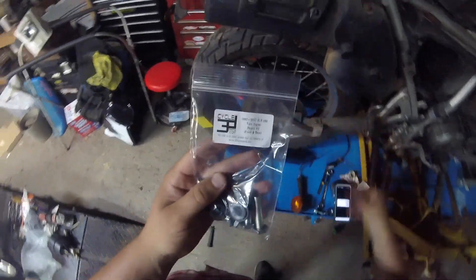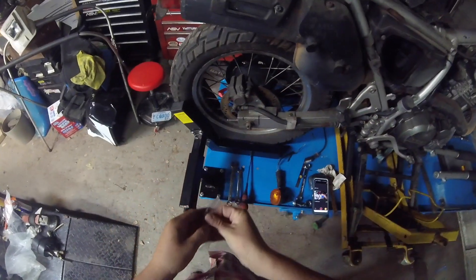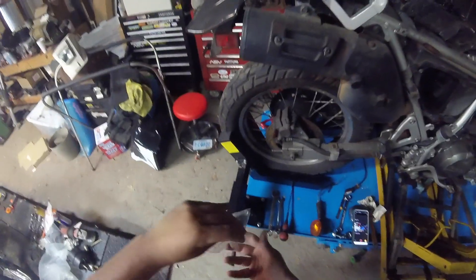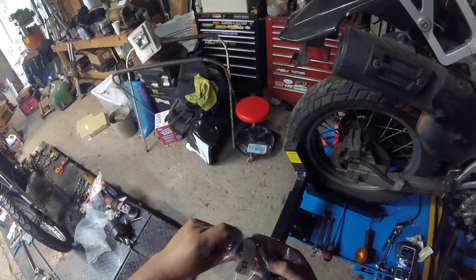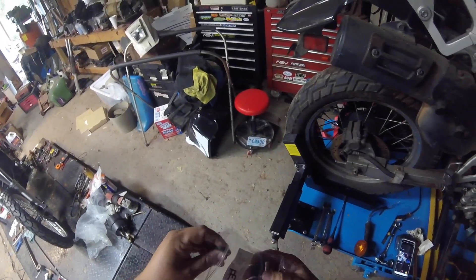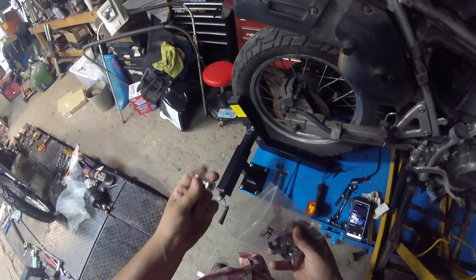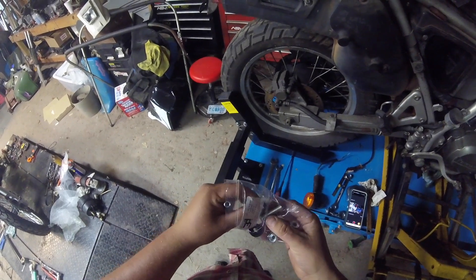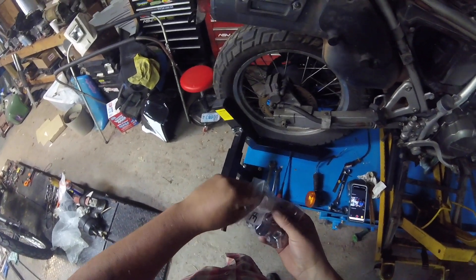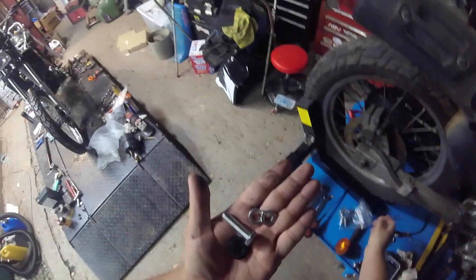So that's what the kit looks like and what it comes with. For each corner you're going to need one of these bushings, the little repair adapter, a lock washer, and a nut. One kit has four of each of these parts in it - that's for each corner.